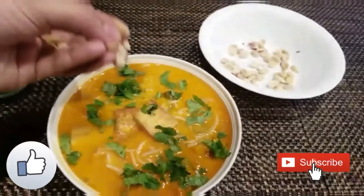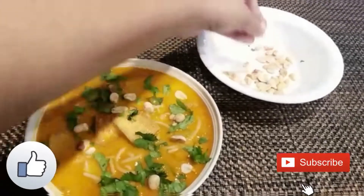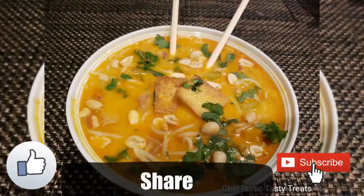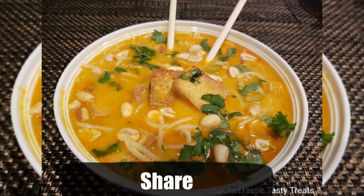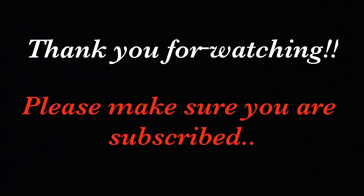If you like this video, please give it a thumbs up. Don't forget to share this video with your friends and family, and please subscribe to this channel. That's it for today — we'll surely be back with more amazing recipes. Thank you for watching, take care, bye bye!